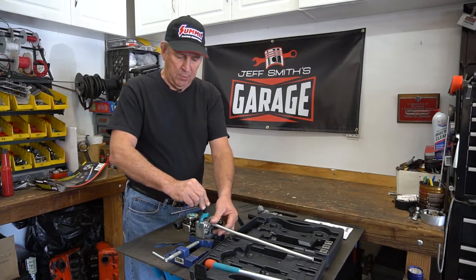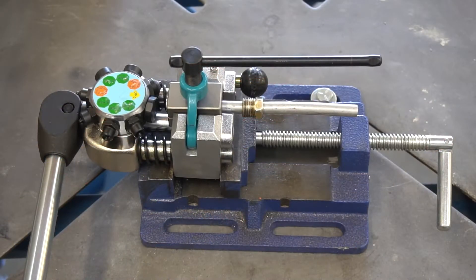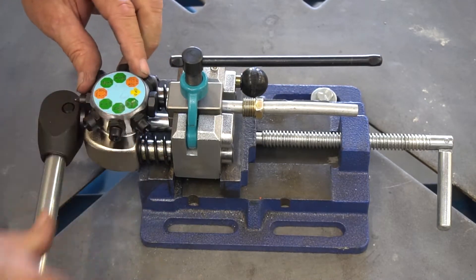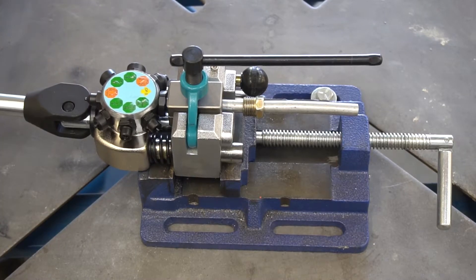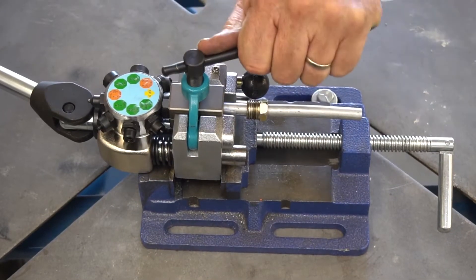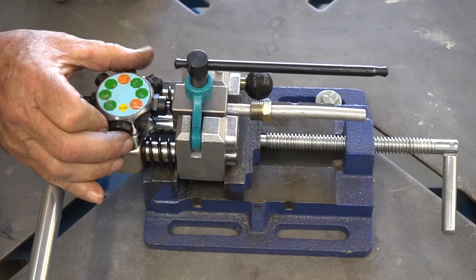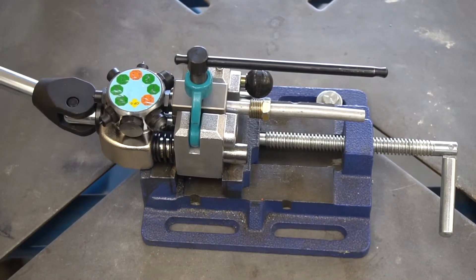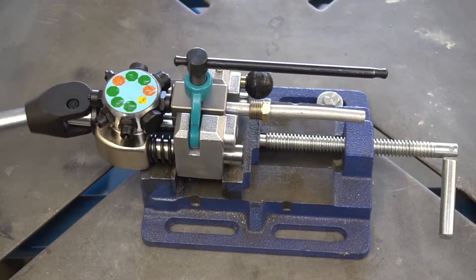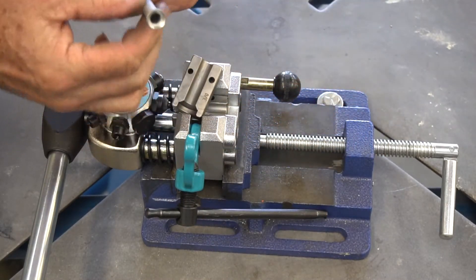Slip this part over, put your handle in like that to lock it in place, and then just lightly run this down. Now that we have the tubing in the mandrel and the whole fixture locked in place, the next step is to align everything. We have the tubing sticking out a little bit — push it to the point where it locks in place, then clamp this down tightly. If it's not tight the tubing may move, so watch that. Go to the green step for the first part, then orange — always push it all the way in until it locks in place. And there's the flare.